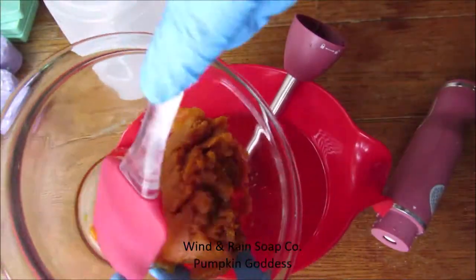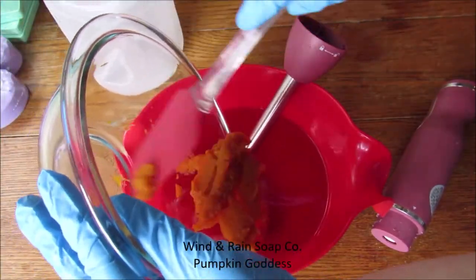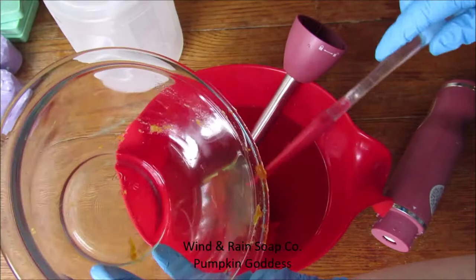Here we have our pumpkin puree that I purchased at the store. While the puree is being added at room temperature, the oils and the lye water are going to be mixed together at 110 degrees Fahrenheit.